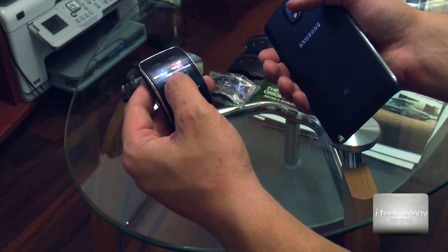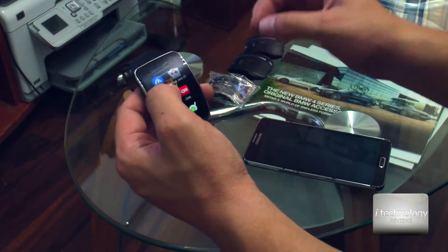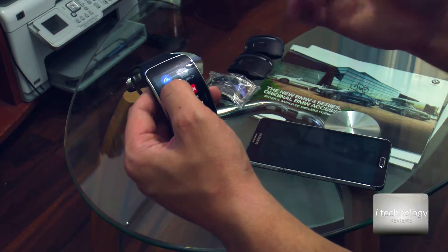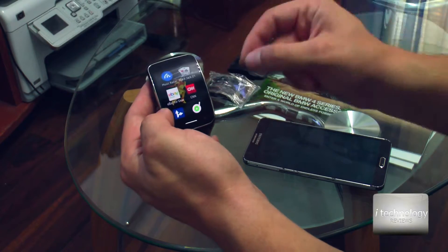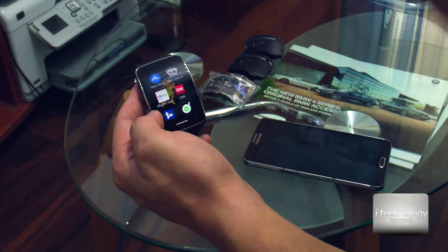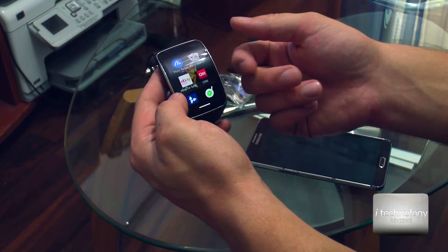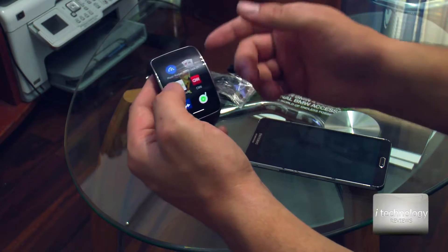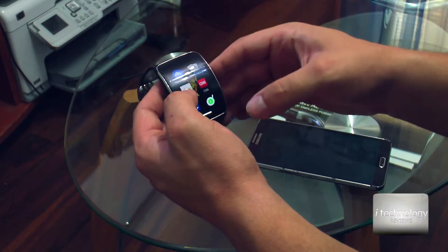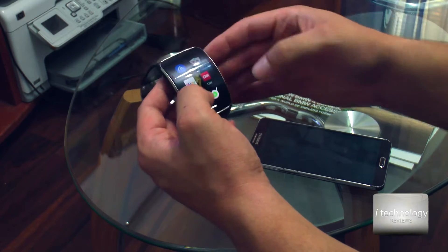The S Voice is not that accurate. I don't like that you won't find Shazam, for example, or PowerAmp. I'm looking for an equalizer for this watch — a player with an equalizer — but I didn't seem to find one. The default player is good, but it doesn't have an equalizer.